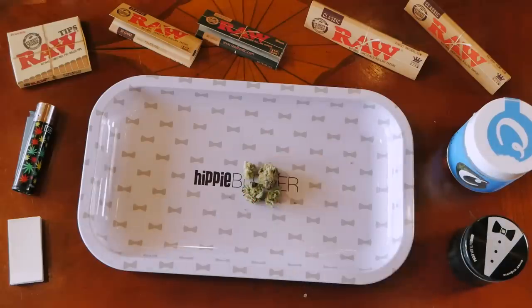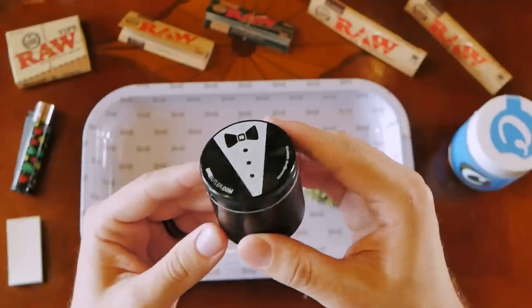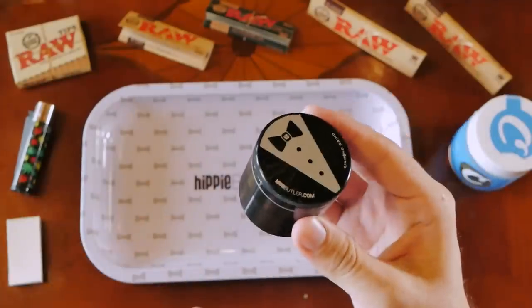Let's quickly go over everything you would need to roll a joint. First, you're gonna need your cannabis — roughly a gram, maybe a gram and a half. You'll also obviously need a joint rolling paper. I highly recommend Raw papers; they're one of the easiest brands to find in smoke shops and they've always been consistently high quality. I'd also highly recommend picking up a grinder, because it's way easier to get a good-looking joint.